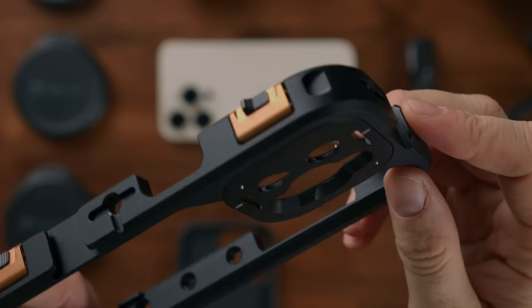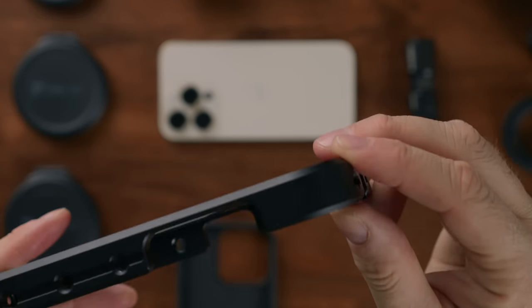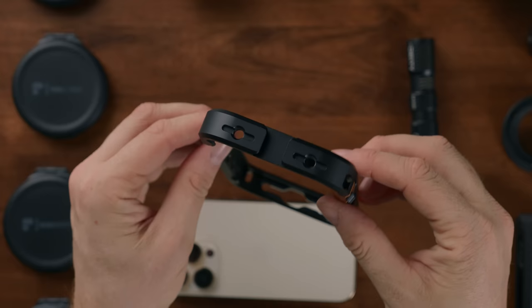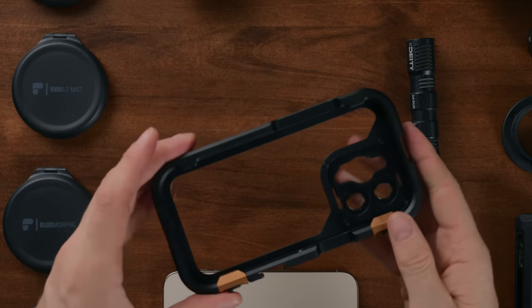The more exciting thing is the cage. It's milled out of a solid piece of aluminum. If you've got any experience with professional cinema camera cages, this feels very familiar. It's really rigid, hard, and durable — you cannot flex or bend it in any way. This is an incredibly professional piece of gear, the kind of thing you would find on a proper set.